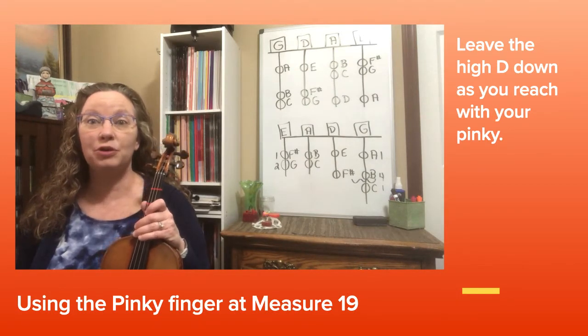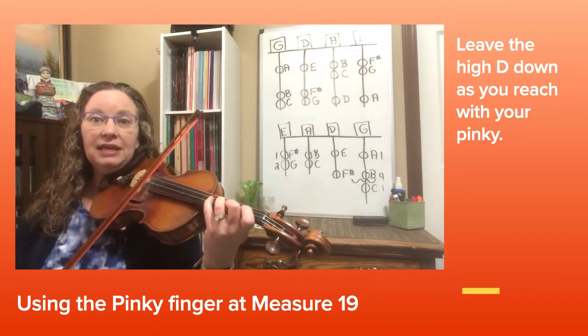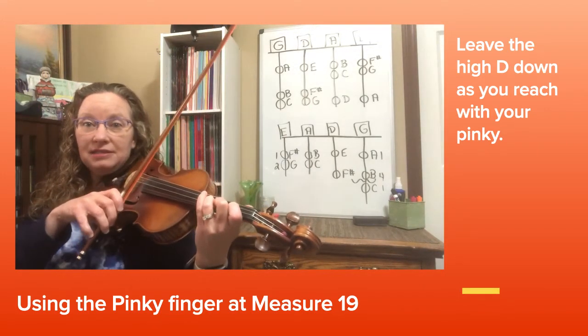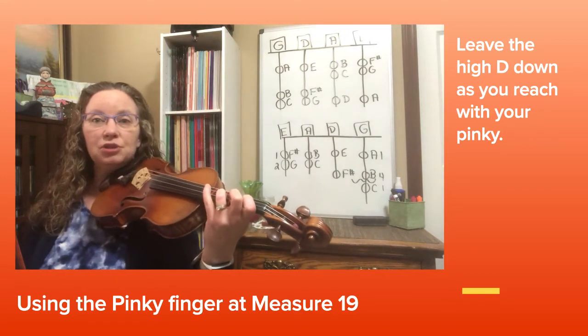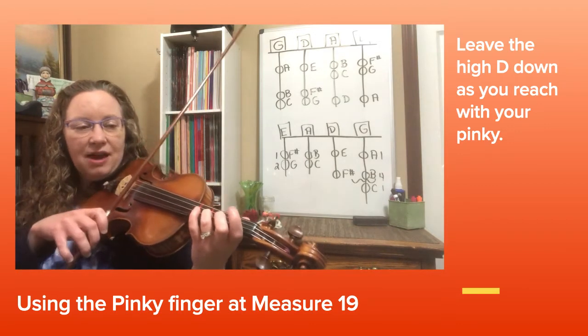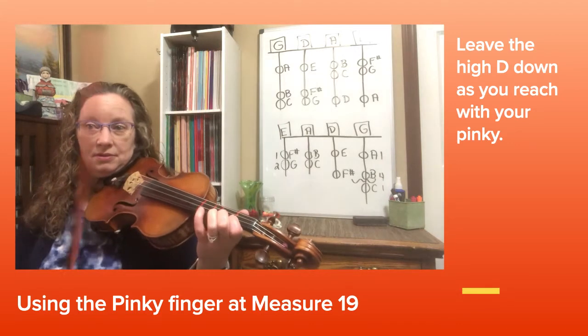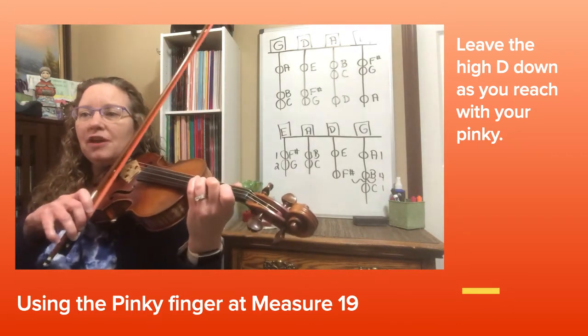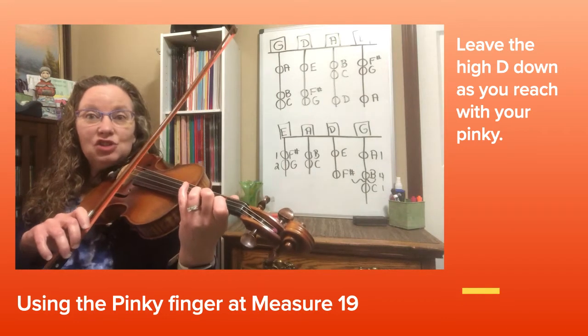Now look at the last four notes of measure 19. It's a high D, then E, right back to high D, and then C natural. I would like you to use your pinky finger — please leave that high D down when you're going for the pinky.